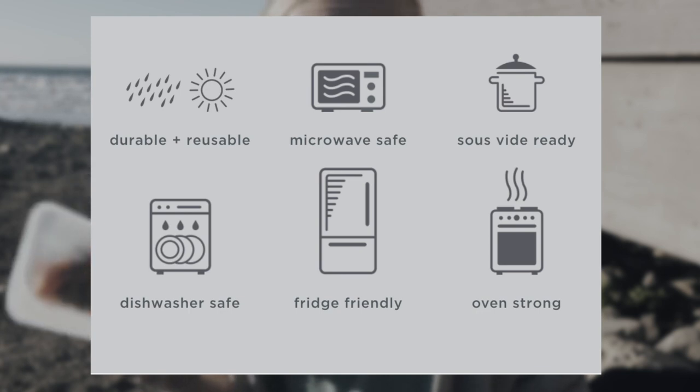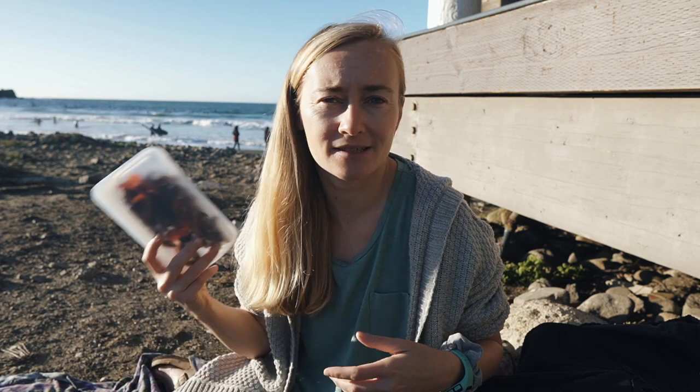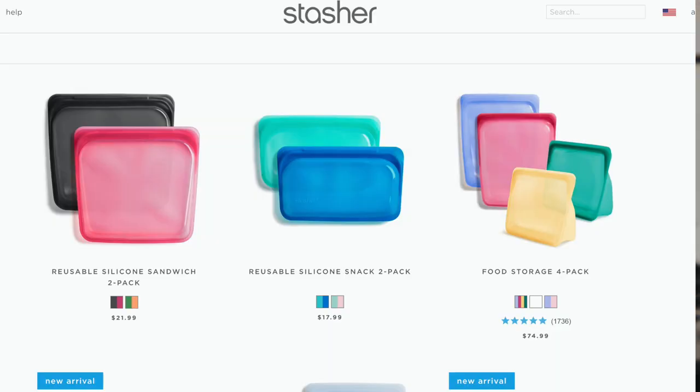One sustainability issue often not taken into consideration is affordability. If something is really expensive, only a few people can afford it. For example, there are zero-waste grocery companies in the Bay Area where prices are so expensive even my family can't consider buying there. For Stashers, it's a little tricky — is it truly sustainable if it's not accessible? For eight dollars you can buy 50 or 70 single-use ziplock bags.